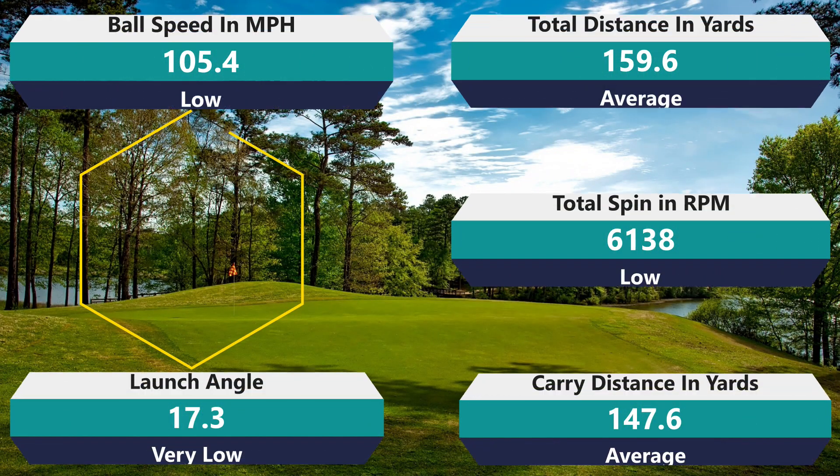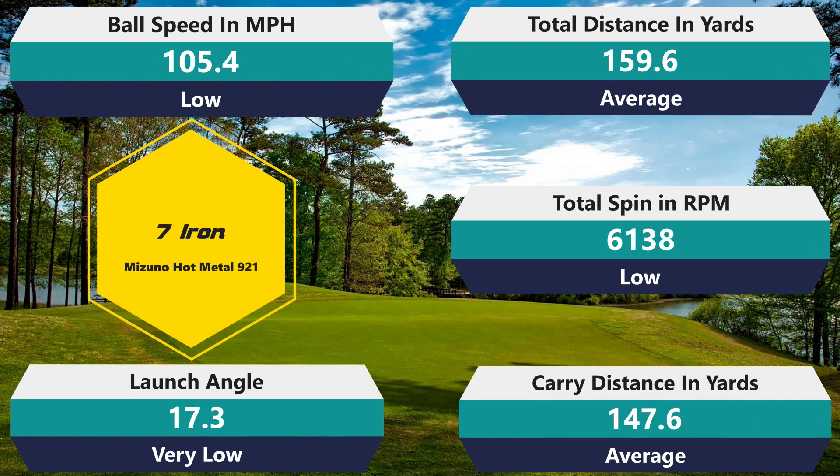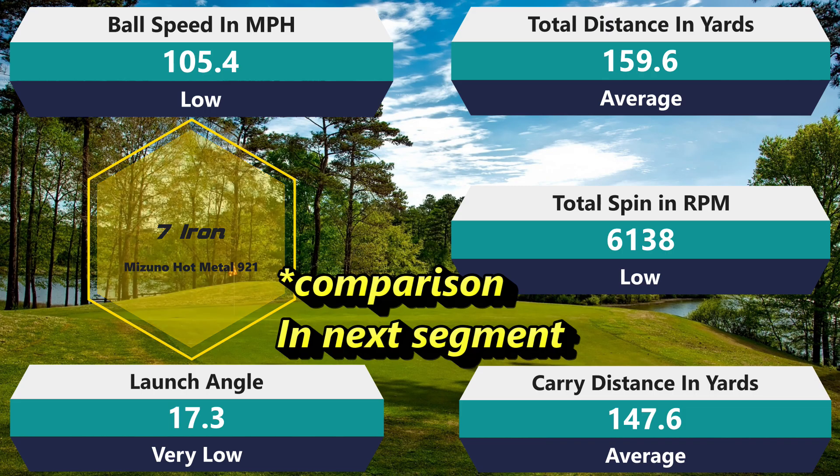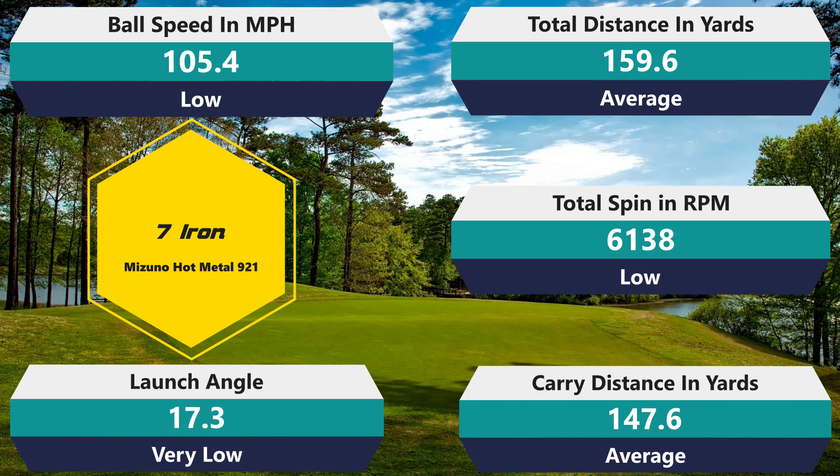6,138 RPM with the 7-iron spin — that's below average, unfortunately, and actually well below the V2, which had 7,187 RPM. That's a thousand RPM difference — huge. We've gone from one extreme to the other. The softer V2 was compressing really well and I was getting over 7,000 RPM with the 7-iron. Now because it's a lot firmer, I'm just not compressing it, so I'm getting below average spin where it'll kind of stick a green, but not as well as I'd like. The 7-iron launch of 17.3 degrees is also really low, and the distance numbers are pretty disappointing throughout.